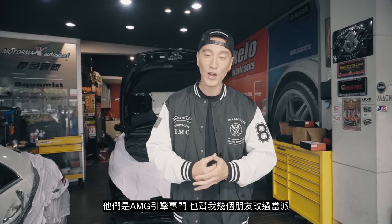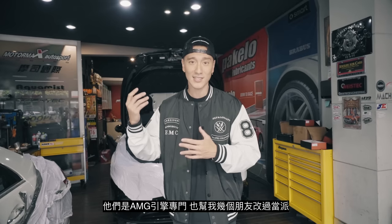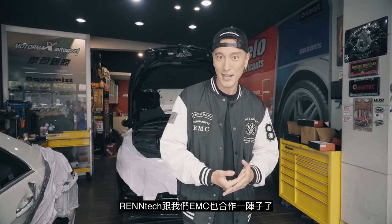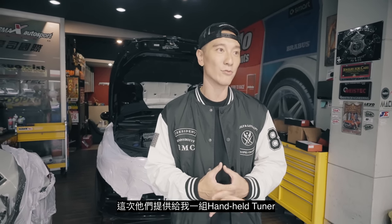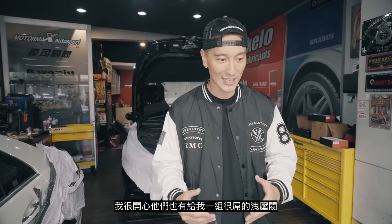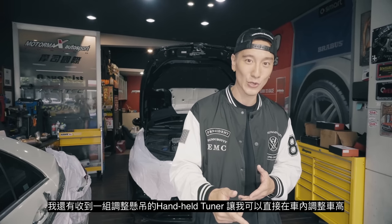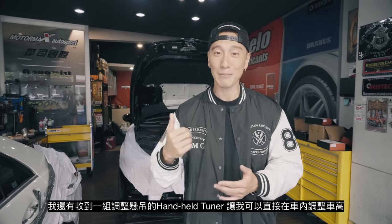These guys are AMG specialists and they've installed a couple of my boys' downpipes before. Today I am not going with their TecTec ECU. I've decided to go with Rentec because Rentec has been working with EMC for a while now, and Rentec hooked us up with the Panhill Tuner. I'm really excited because they also sent me some dope bypass valves that sound like blow-off valves. They also sent me a handheld tuner suspension module that I can tinker with inside the car.